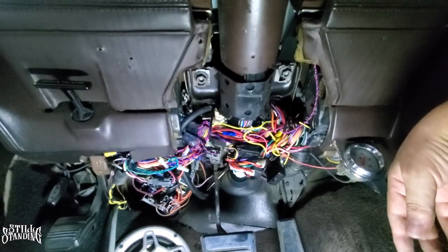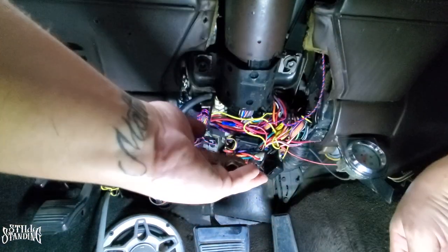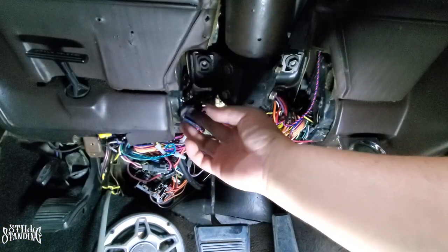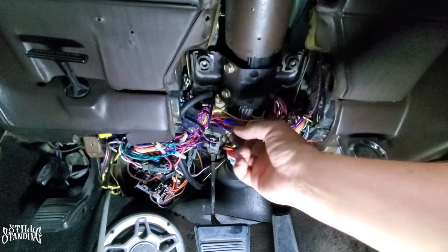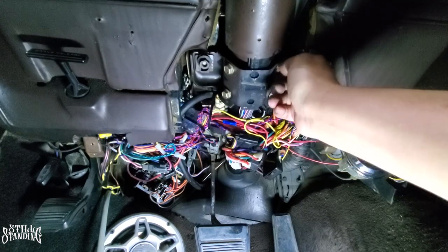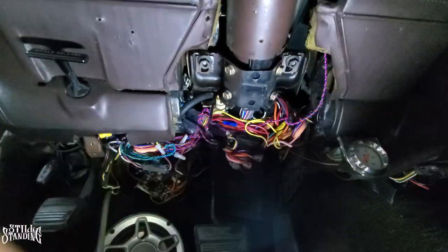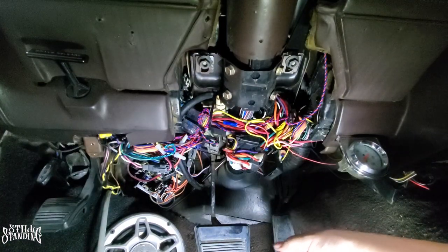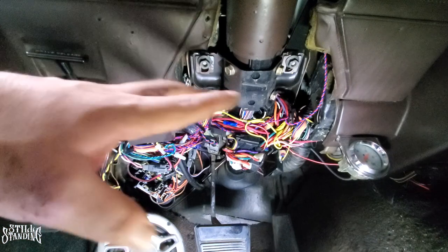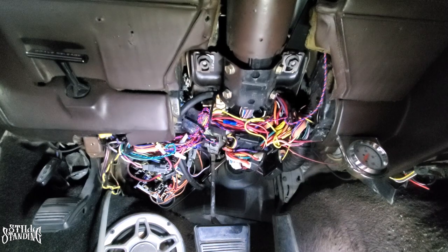Now I'll put on the nuts and the four bolts for the bracket. Making sure nothing is being pinched. That's what this bracket does — it holds up the column. Tightening it up and making sure everything's good.